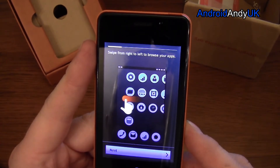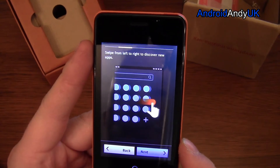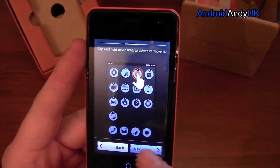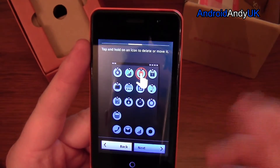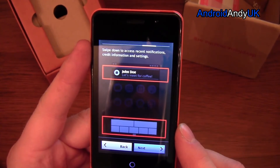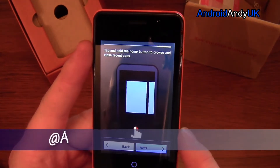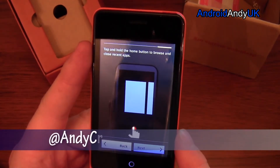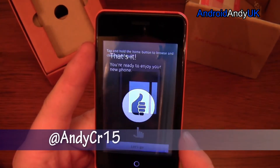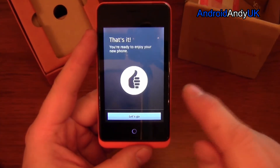Let's have a look at the phone tour then. Swipe from right to left to browse your apps. Swipe from left to right to discover new apps. Tap and hold on an icon to delete or move it. Swipe down to access recent notifications — fairly normal. Tap and hold the home button to browse and close recent apps. That's it — let's go.